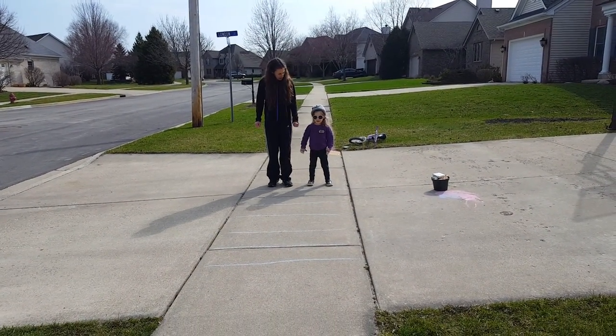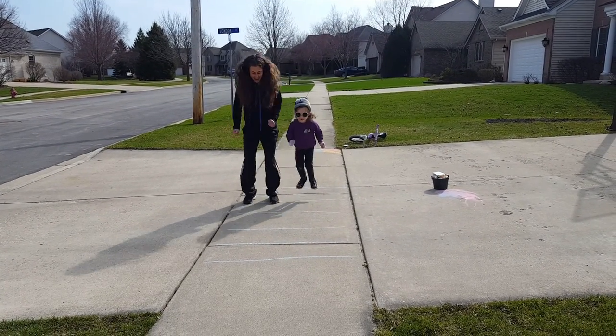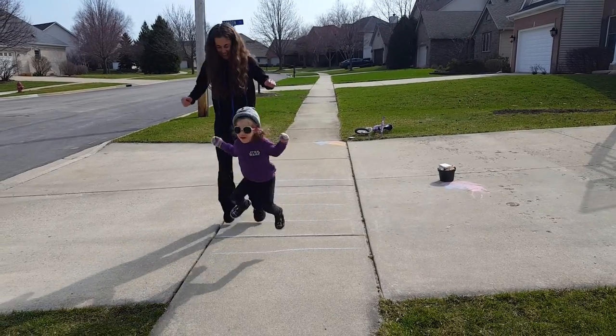First, we're going to hop with both legs together — ready? — on each line. Good job.